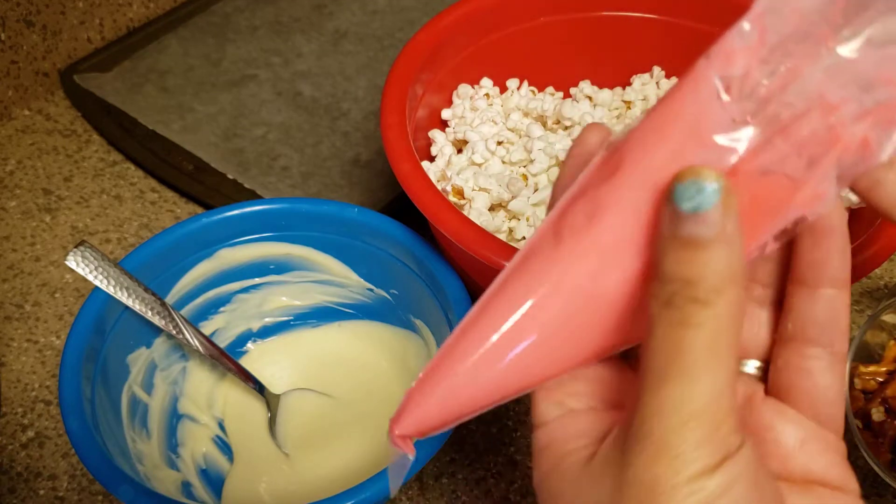We're gonna combine the M&Ms and pretzels. Damian, do you want to help? Okay, you pour in the pretzels and the popcorn, and then pour the M&Ms. Look at all those colors! Now don't eat it — mix it all together until it's nice and combined, and then we're gonna pour in the white chocolate.